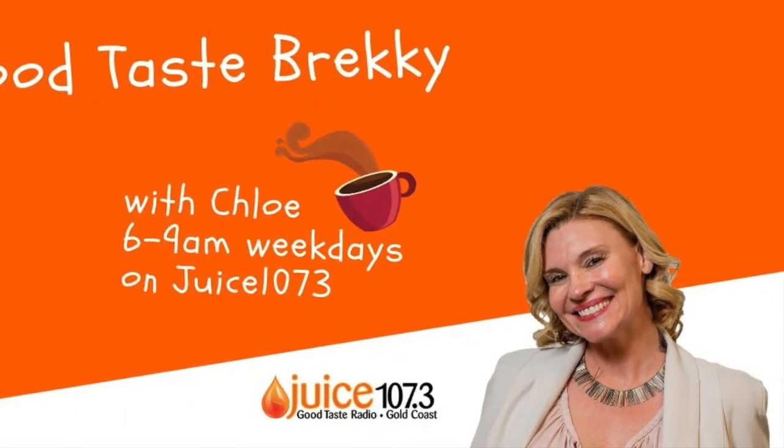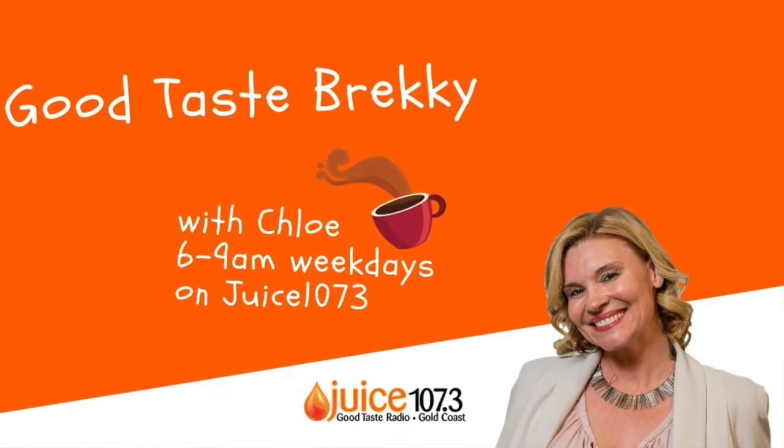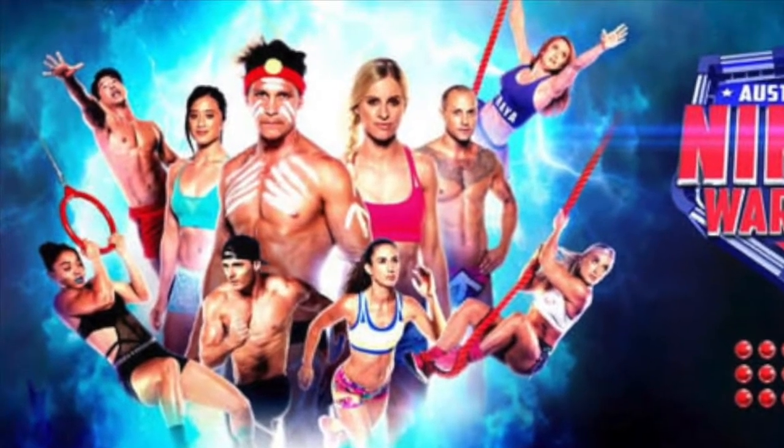This is Good Taste Brekkie with Chloe and Elle this morning on Juice 107.3. For those of you who watch Australian Ninja Warrior, you may remember this gentleman.